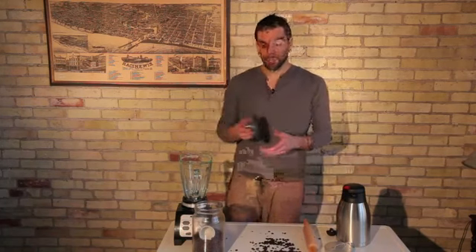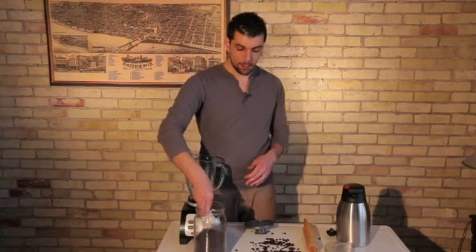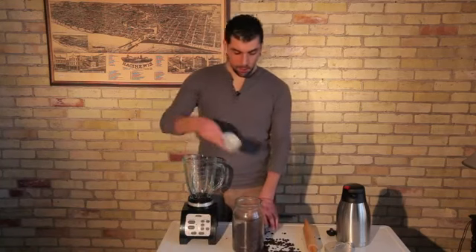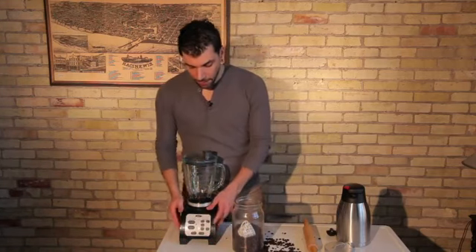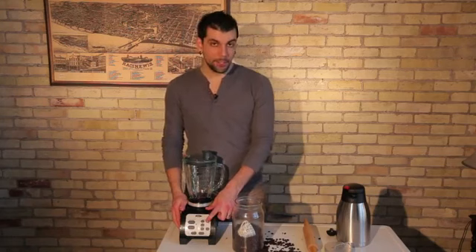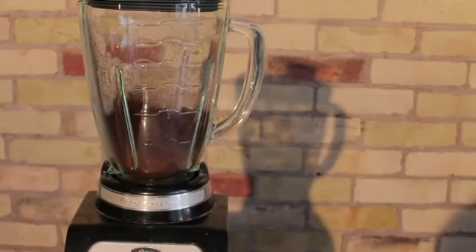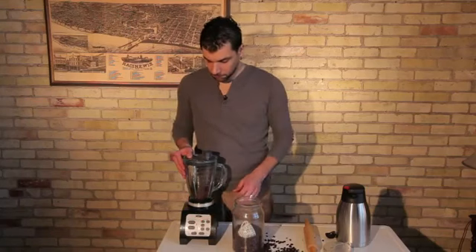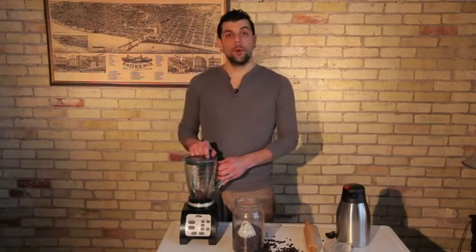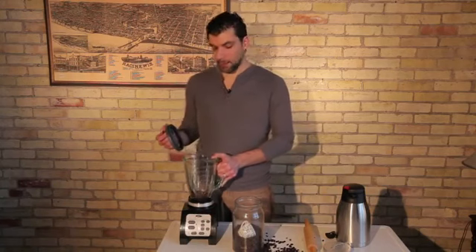Secondly, if you're going to use your blender, again make sure you read your user manual to make sure you're not going to burn out your motor. You're going to take your coffee beans and place them in your blender. Then use the highest setting to make sure that they blend up very fine and well. You're going to want to check your coffee beans quite a few times to make sure you're getting the grind that you want. If you want it very fine, you're going to have to blend it for a long period of time.